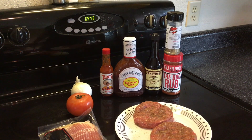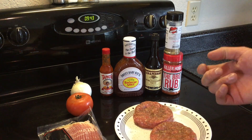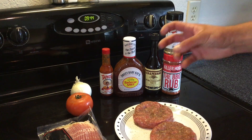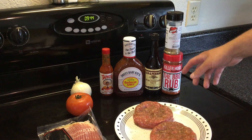I put one pound of ground beef into a bowl and added all those ingredients. To give you some kind of idea: I did about two dashes of the Tapatio, about five dashes of the Worcestershire sauce, and about a two-second squirt of barbecue sauce — real scientific, I know — and then seasoned to taste.